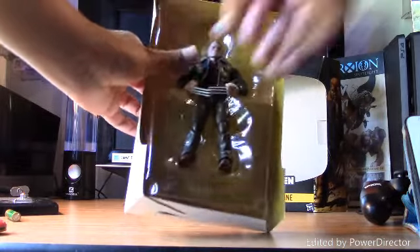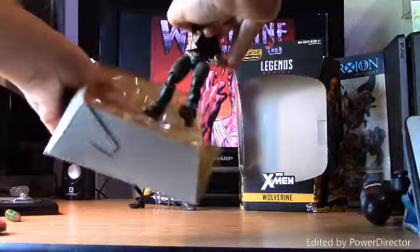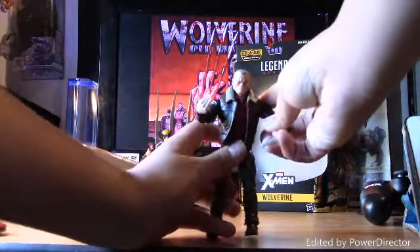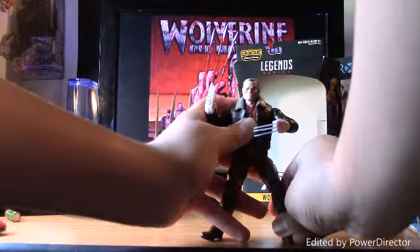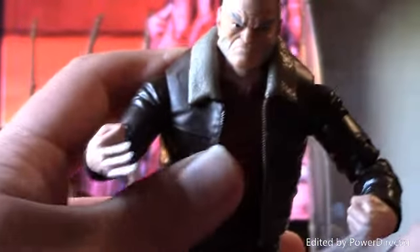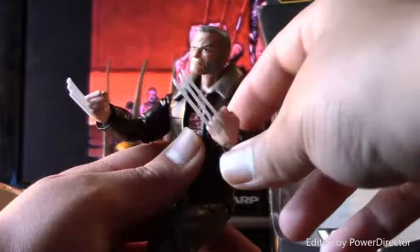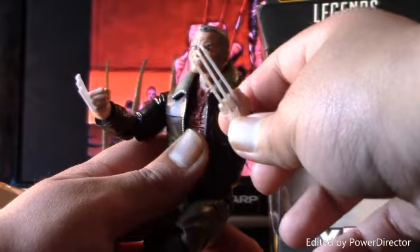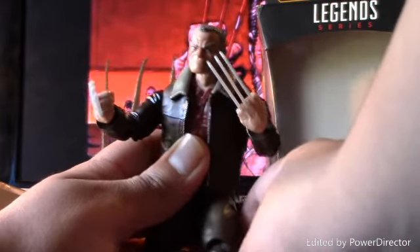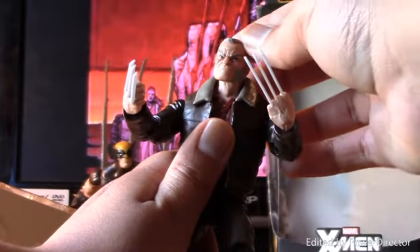There's only the figure here and the build-a-figure piece. I think this is awesome because now that the Logan movie came out and it's awesome, perfect timing for this to come out. Here's the Logan figure — the claws are reused from the previous Wolverine figure from the Juggernaut Builder figure wave.